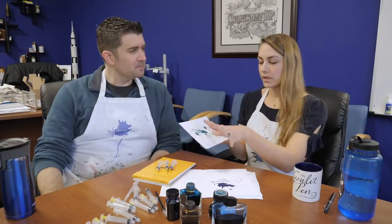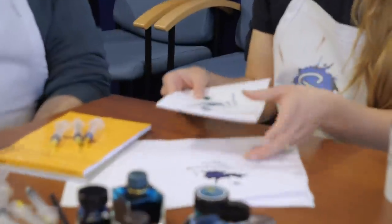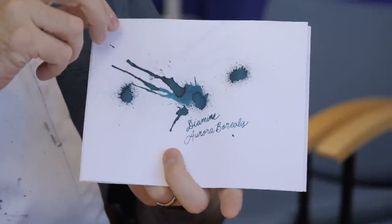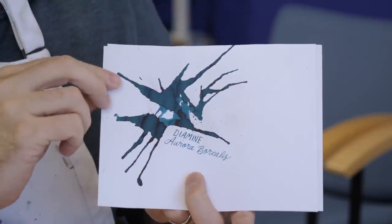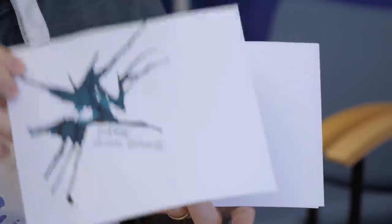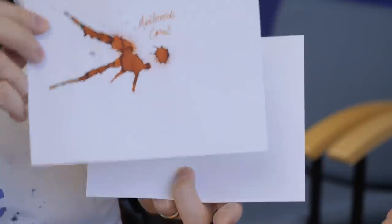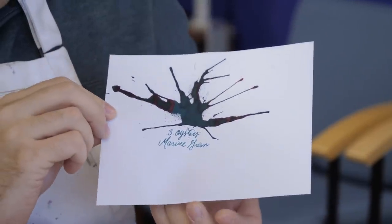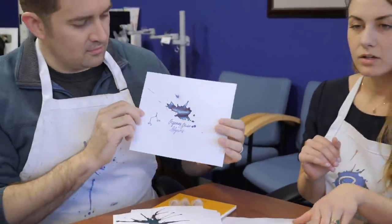The splatter is one way to show some of the unique properties of the ink. We like to do splatters whenever we can, just because it does show a lot of the unique properties. Like, we do this swab, but to just put a bunch of ink down, it kind of pools up. You get some shading in there too. It's especially dramatic when there's a lot of shading or sheening or sparkling. So we try to put these on the product pages just to help you out.